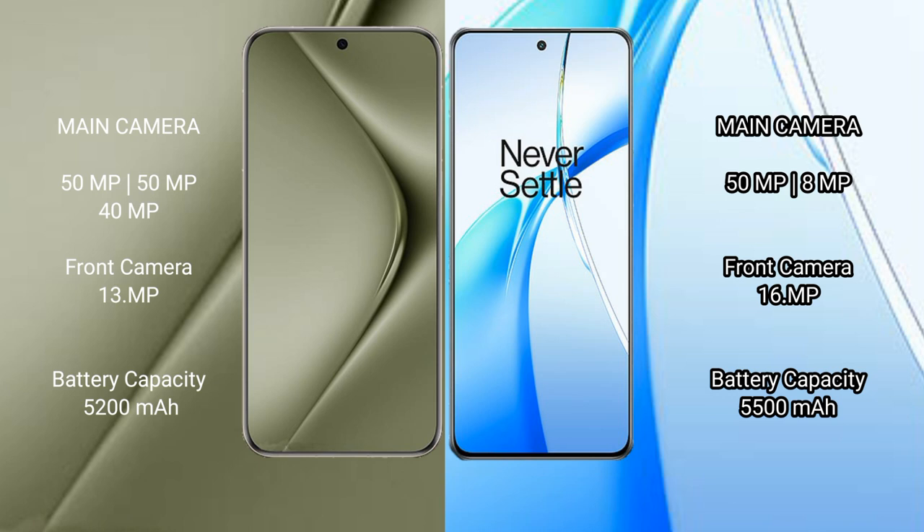The Huawei Pura 70 Ultra has a 5200mAh battery with 100W fast charging support. The OnePlus Nord CE4 has a 5500mAh battery with 100W fast charging support.